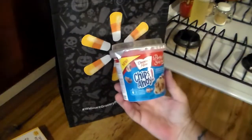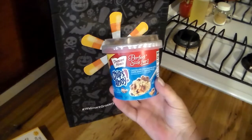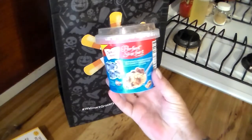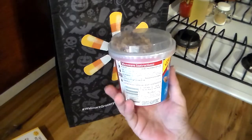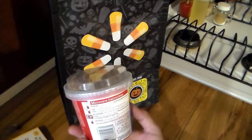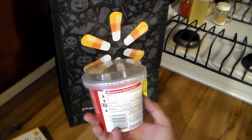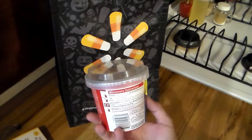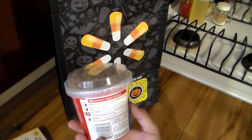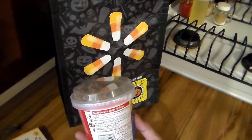All right, this is a Duncan Hines perfect size for one — turns out to be a chocolate chip cake mix with Chip Ahoy cookie pieces. You know, I've been making microwave cakes in a cup forever. You take one package of angel food cake mix and mix it with any type of cake mix you want, mix it real well together, then put two to three tablespoons of the cake mix to two tablespoons of water, stir it up, do it in the microwave for a minute and you've got a cake.